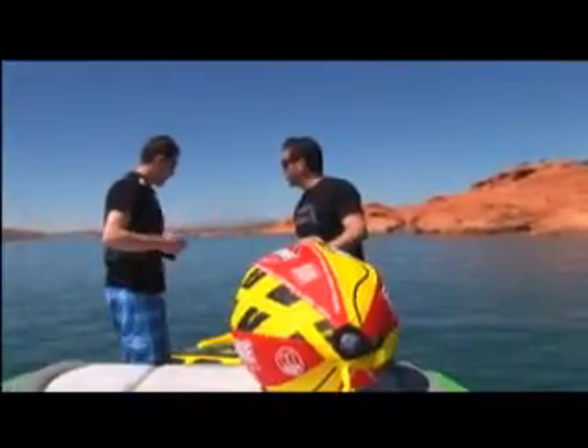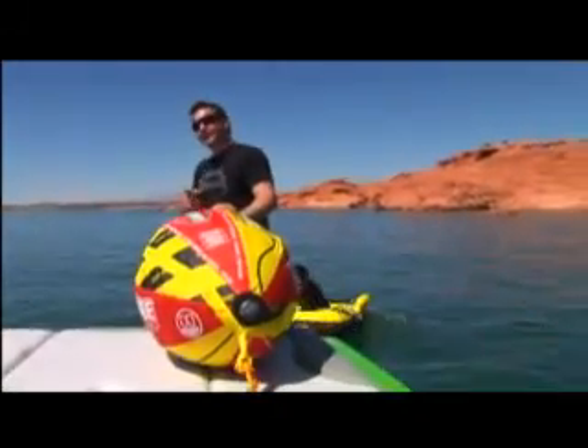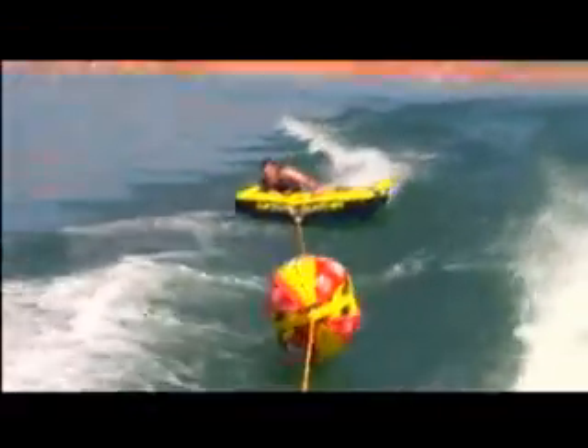So we're going to actually show this tube in action. You ready for this, Nick? Let's check this out. Thanks for watching, we'll see you next time.